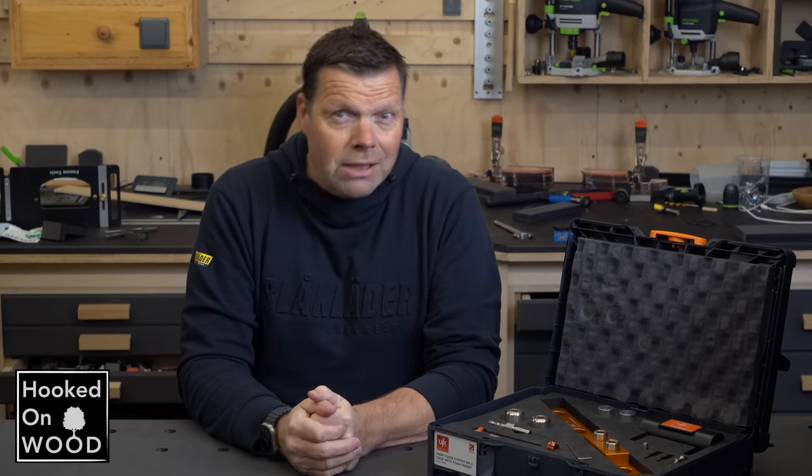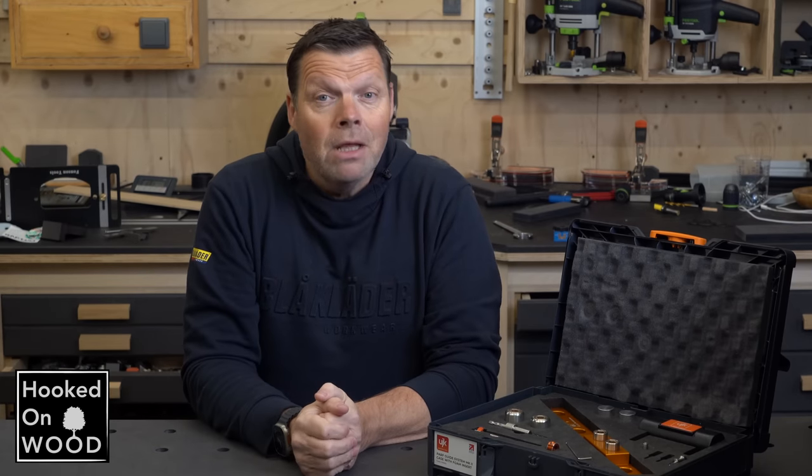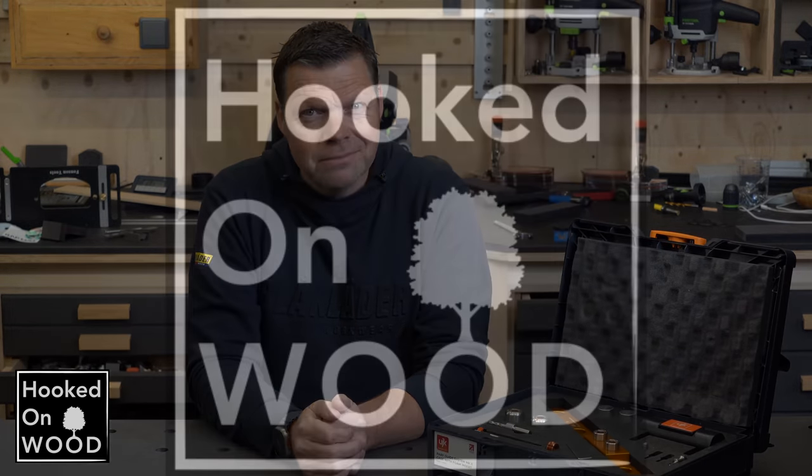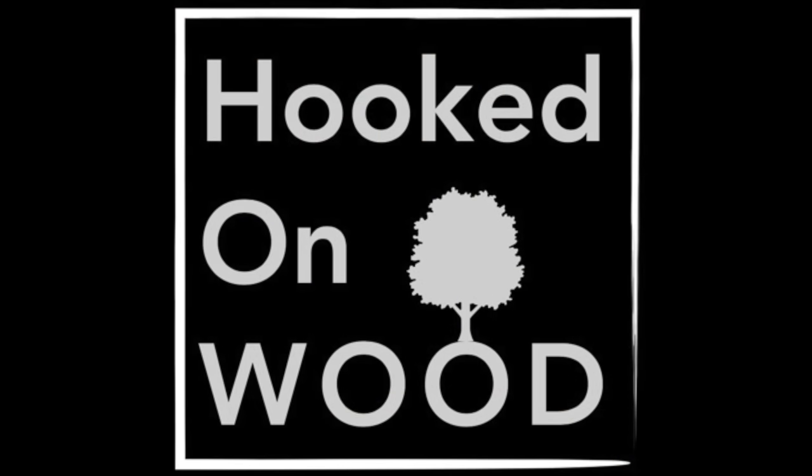That was a short video about this UYK path guide system. I hope you liked it. Let me know in the comments. Thank you for watching, and we'll see each other next time.